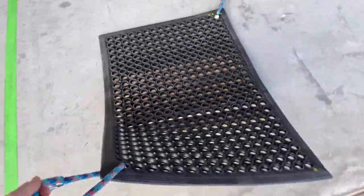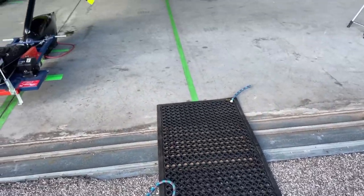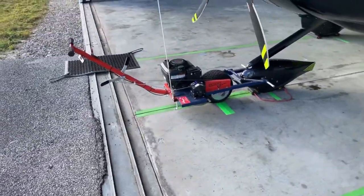All we do is pull it right here, just slide it into place, and it's ready to pull the aircraft out. And then when we're done, we just pull it right back out of place. Here's what it looks like in operation.